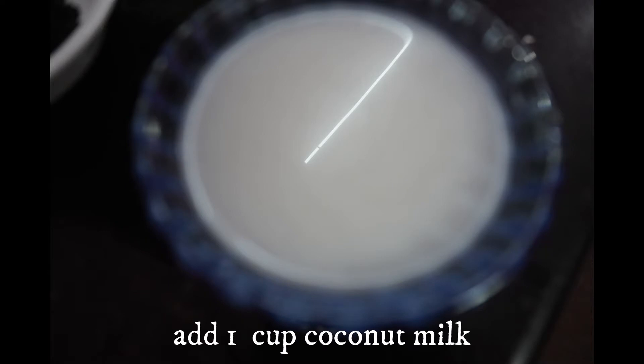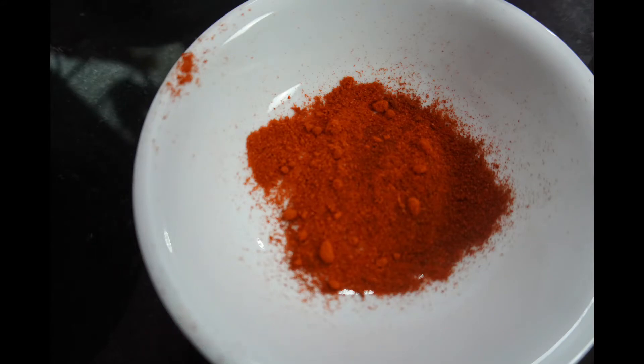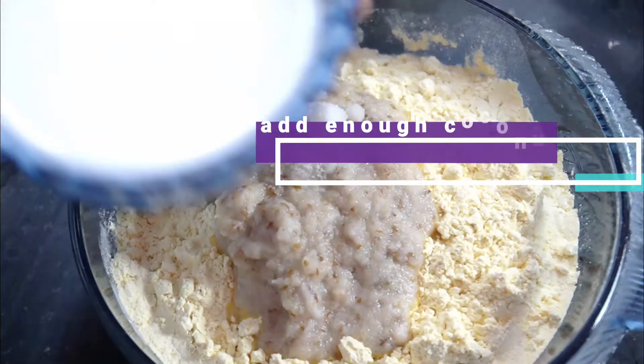Now, the coconut milk is optional. If you want, you can mix in a little bit.